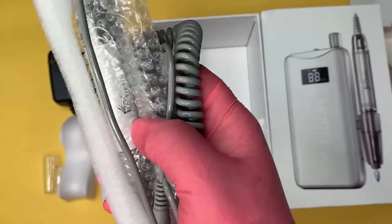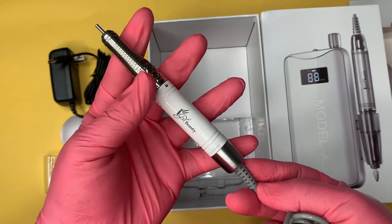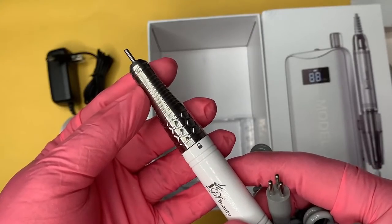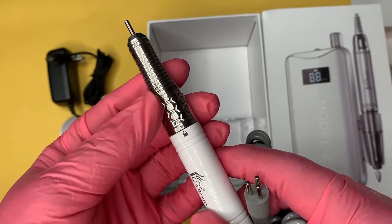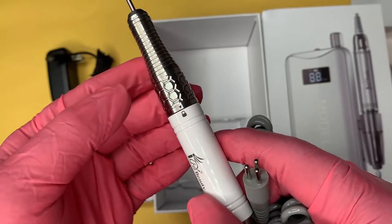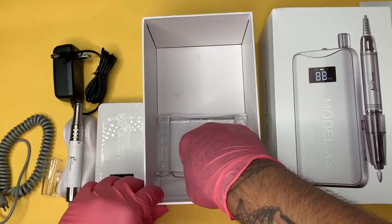The next item we have is our beautiful handpiece. The honeycomb texture adds a gorgeous sleek design and it is also acetone proof. As you can see, the E-File comes with a dummy drill bit. To remove this bit, you need to turn the silver part of the E-File counterclockwise so that the arrow is pointing to the unlocked icon. You will hear a click sound when done correctly.